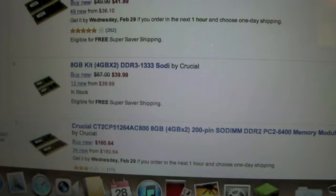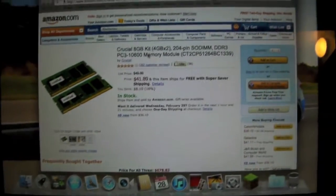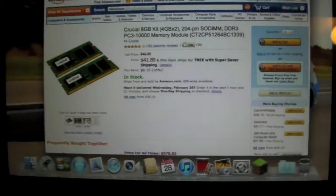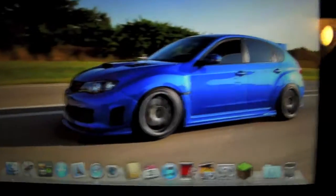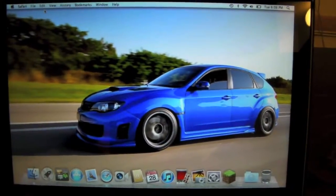Right here on Amazon, this is the kit I purchased and it's $41.89, which is a big difference in price. You just saved yourself $200 by upgrading it yourself. So yeah guys, this is my conclusion. If you liked the video, like it, comment, rate, and subscribe. I'll see you later.